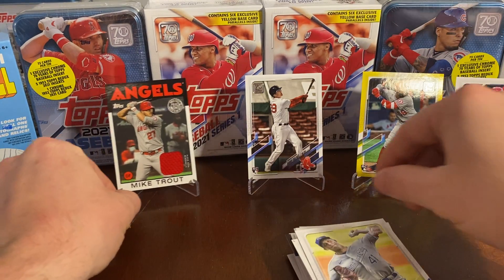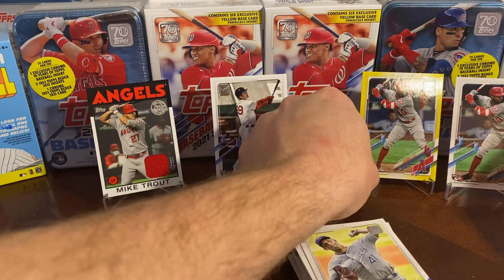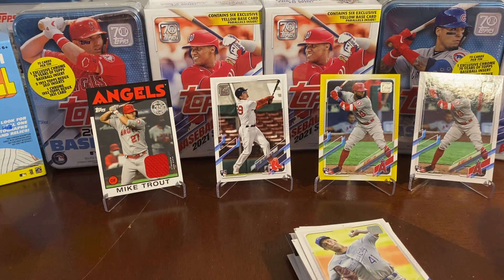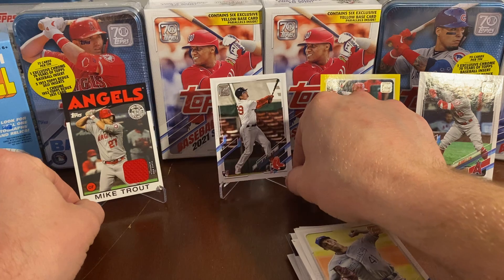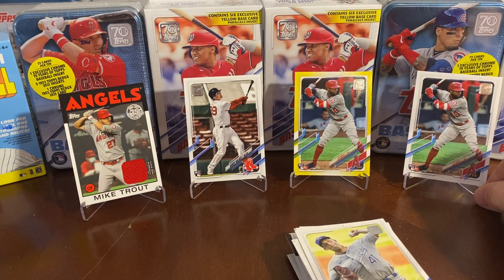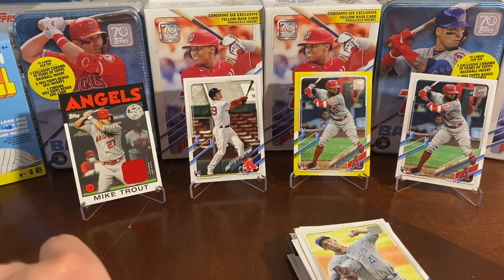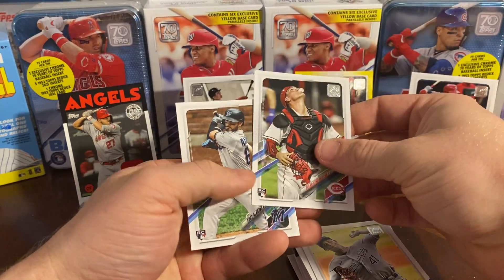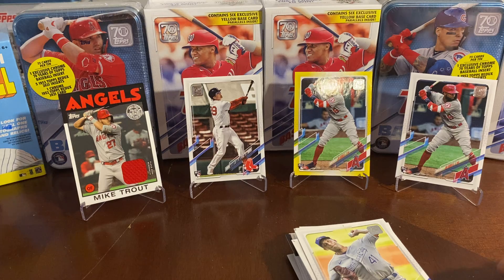So to recap: Joe Adell yellow parallel, Joe Adell base, Mike Trout patch card, Bobby Del Beck. This is a good pack, guys — these are the Walgreens yellow parallel exclusives. Our last two cards are two decent rookies, but huge hits, guys. I hope you enjoy that pull — Mike Trout patch, Bobby Del Beck, Joe Adell yellow parallel, and Joe Adell base card. I don't know if it gets much better than that, guys.